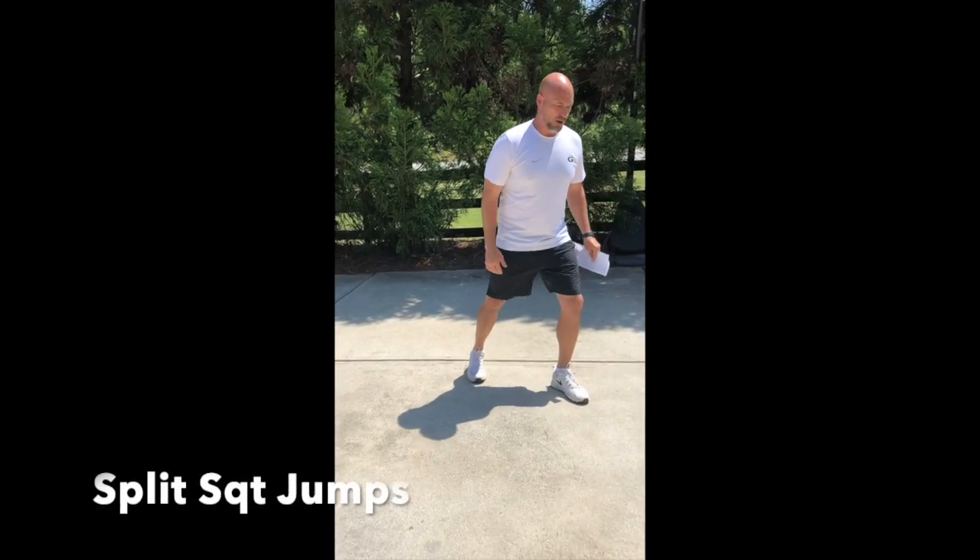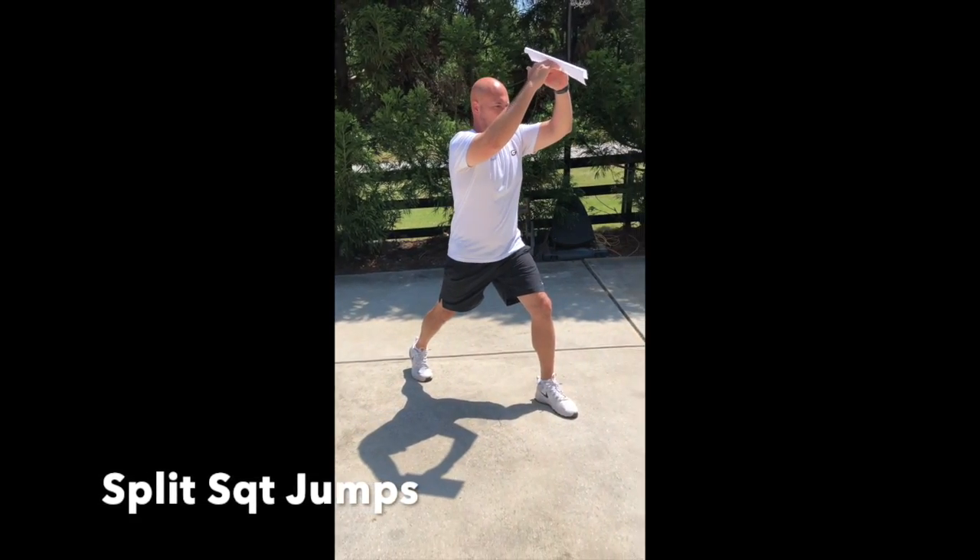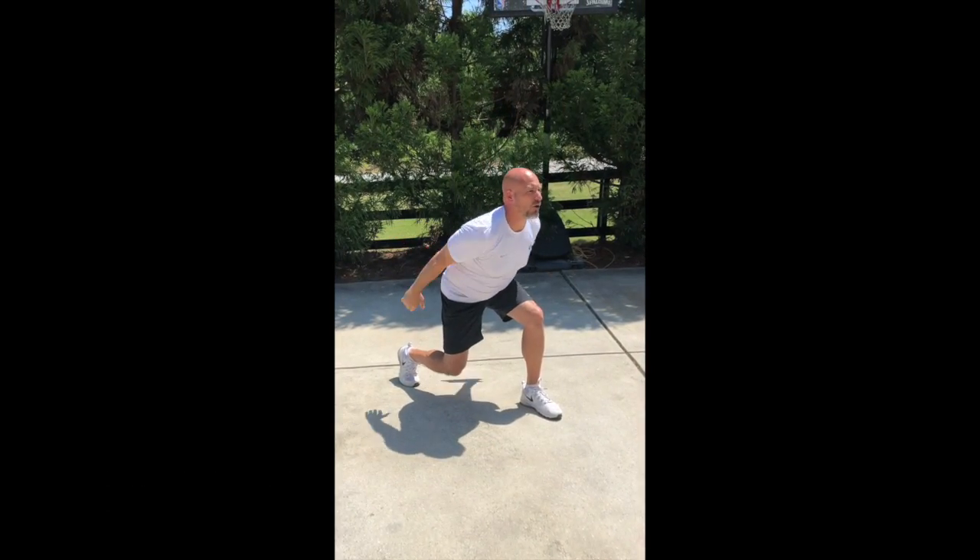For split squat jumps, I really want you rotating your legs as you jump — dip down, go for max height, and keep that nice wide stance.